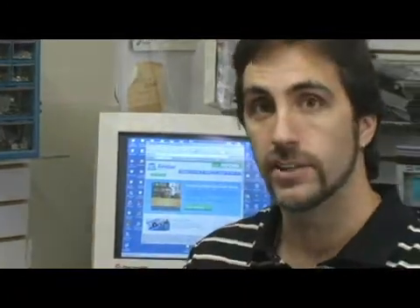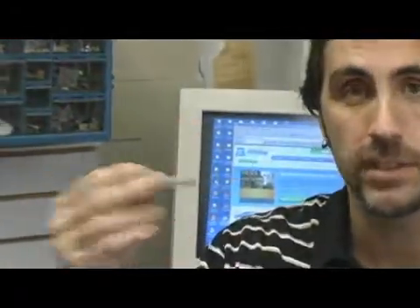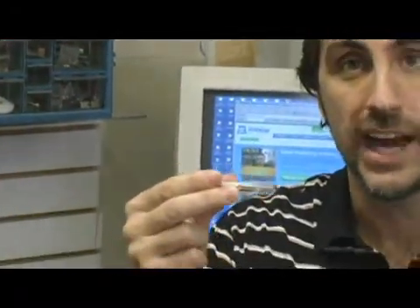If you have a notebook or laptop computer, either your manufacturer will have installed the USB receiver, or you can purchase one like this at your local electronics store. This plugs into your USB jack on your computer.